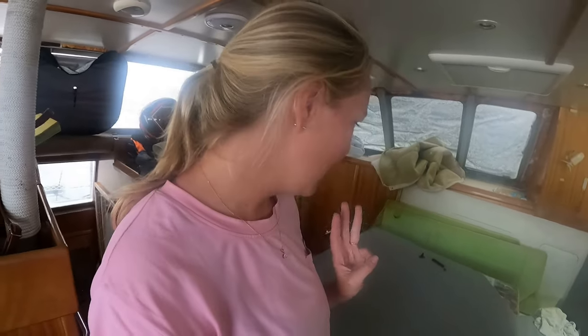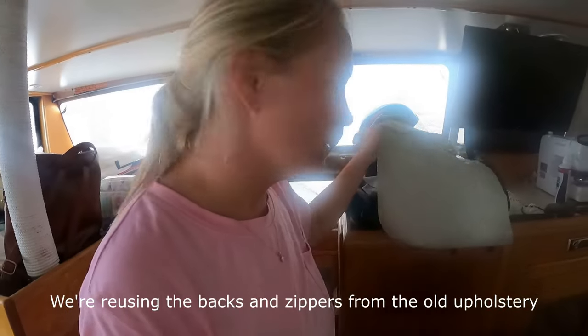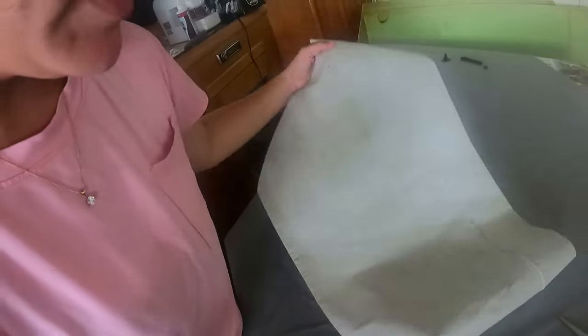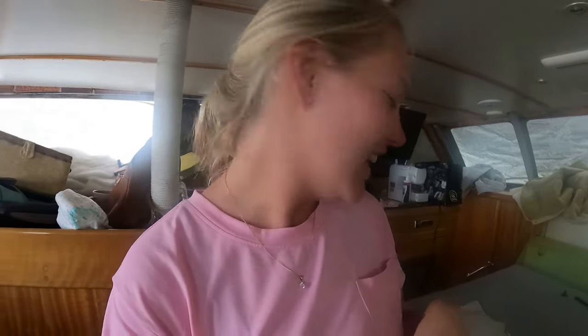Today's day three of doing the upholstery. Yesterday we got these two done but we had a bit of a snag — we were using the backs and zippers from the old cushions. Yesterday I sewed one on upside down, so I did one long seam and then went to look at it and realized I put it on upside down. We had to undo it and redo it. Just hitting a bit of a learning curve but so far so good — they're both looking really, really nice.